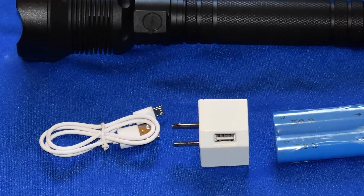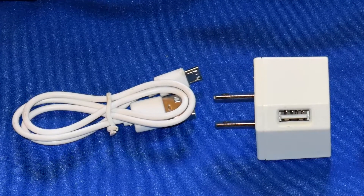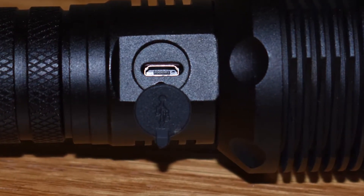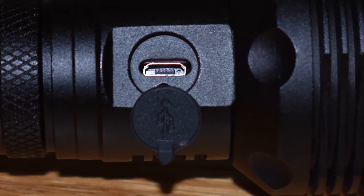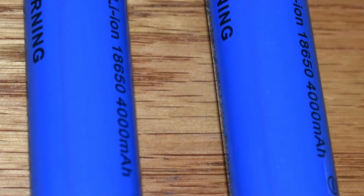There's really nothing special about this micro USB cable or this USB charger — you've probably got tons just like them. On the other hand, the micro USB charging port on the flashlight itself is located where you won't accidentally bump it, and it's got a nice little waterproof and dustproof cover.